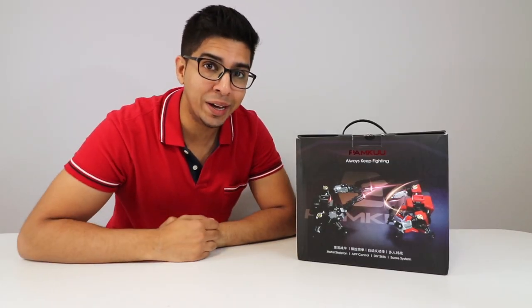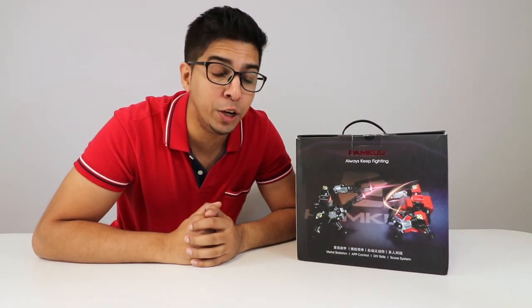Welcome to an all new episode of Conflicts! Today I'm excited to show you the all new PAMKU — a brand new fighting robot that literally wields a sword as well as a gun. I'm really excited to go ahead and try it out.